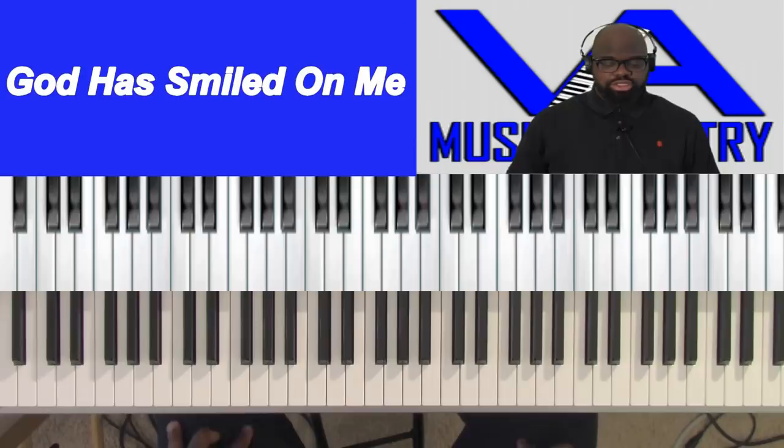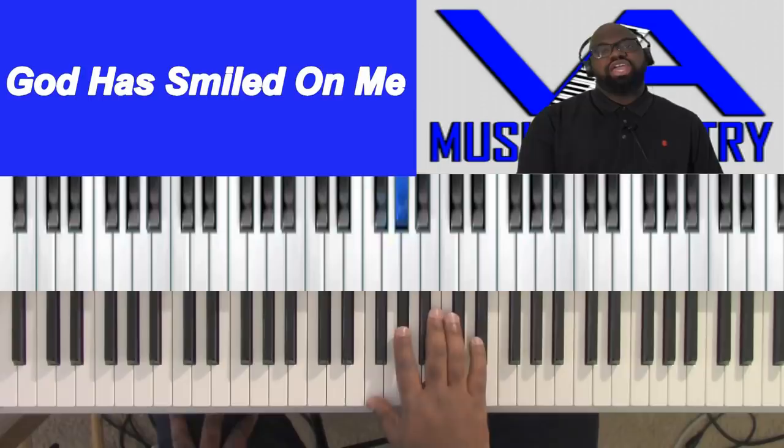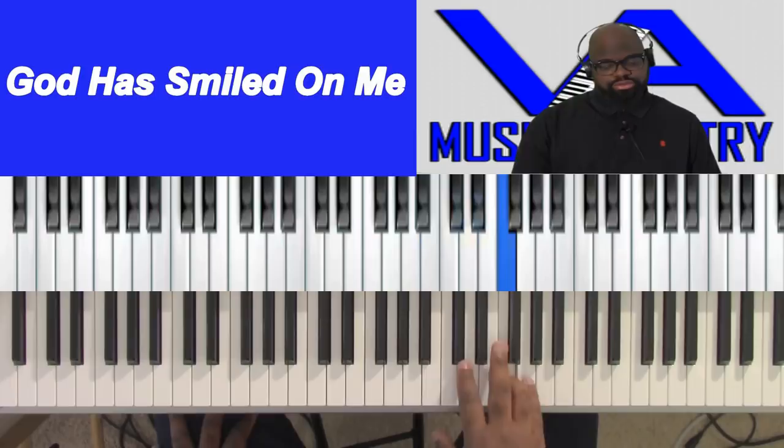The key we're in is F sharp. The scale for F sharp is: F sharp, A flat, B flat, B, C sharp, E flat, F, and B flat.